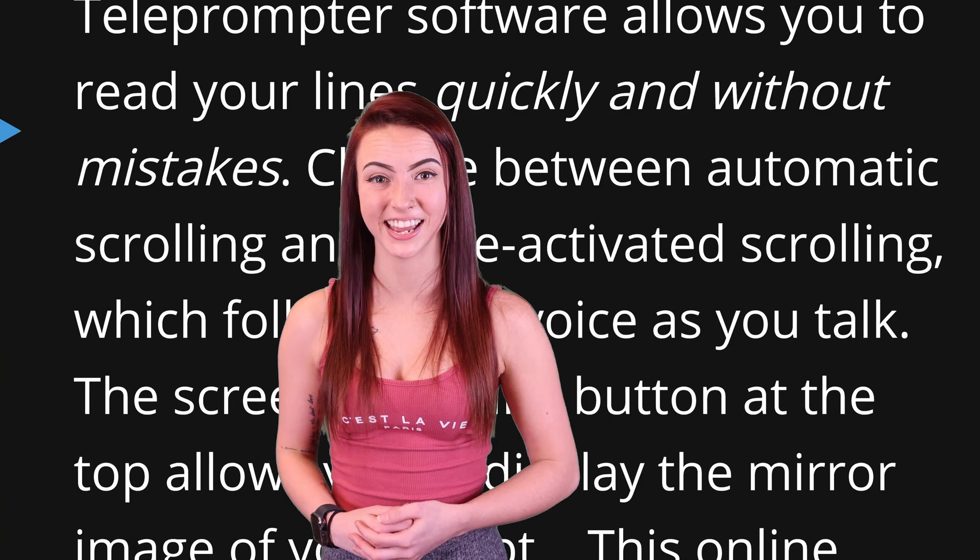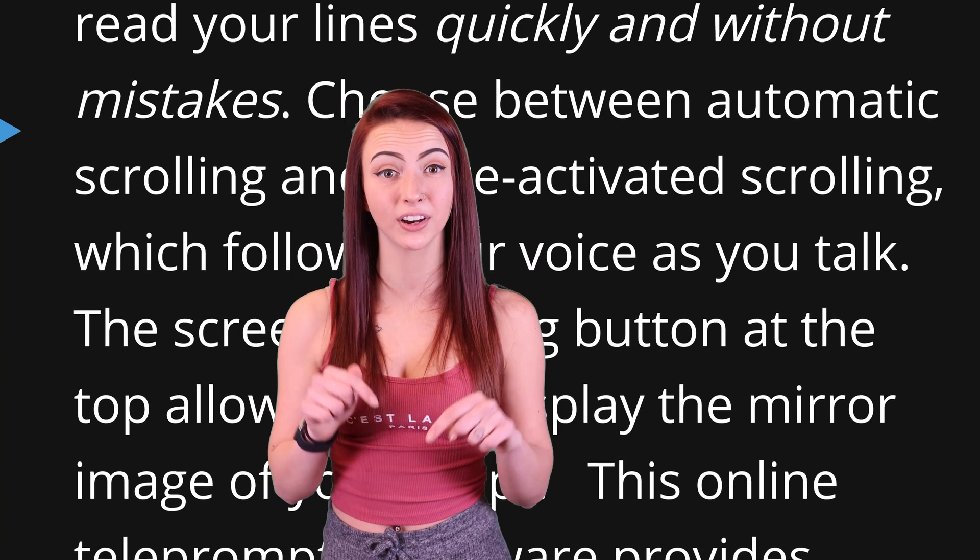I'll leave you a link to our free voice-activated software, which allows you to control your script with your voice. Thank you for watching. I'll see you in my next video.